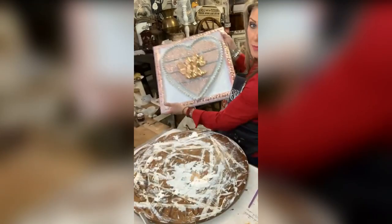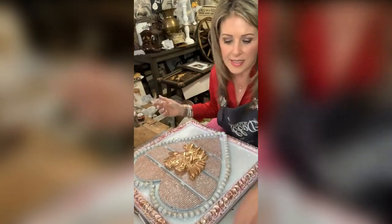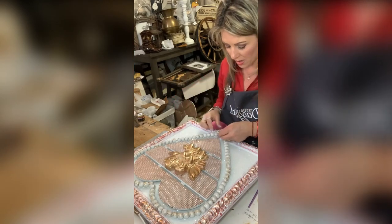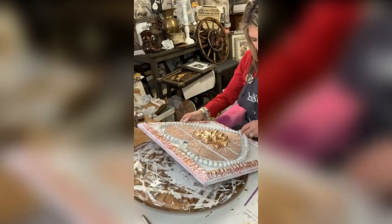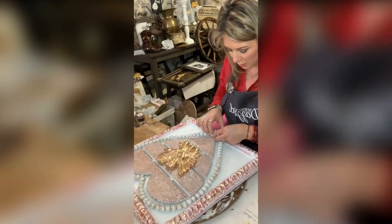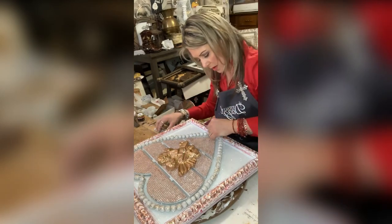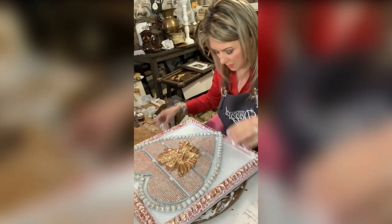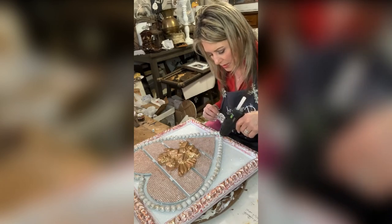Look at how pretty this is! I think it's so pretty and charming. The only thing it needs now is some bling. I've got this big brooch from Totally Dazzled — it's got a little dangle and I want to put it right here so it dangles at the bottom of the heart. I'm going to take some E6000, drop it right onto these beads, and make sure they don't turn over. I'll also take a little hot glue because I want it to stick right away.